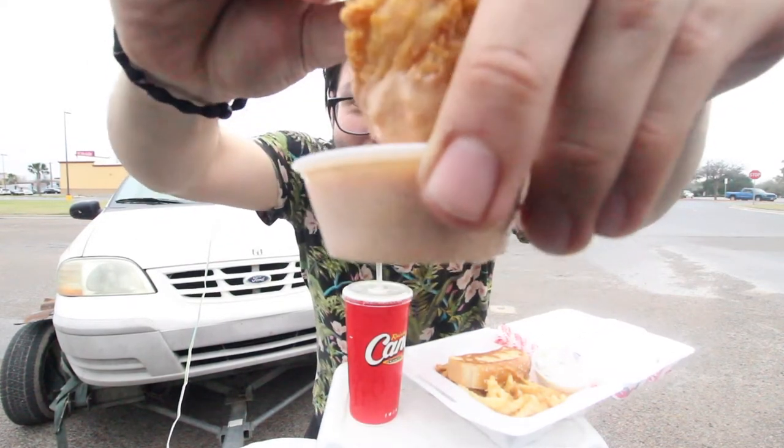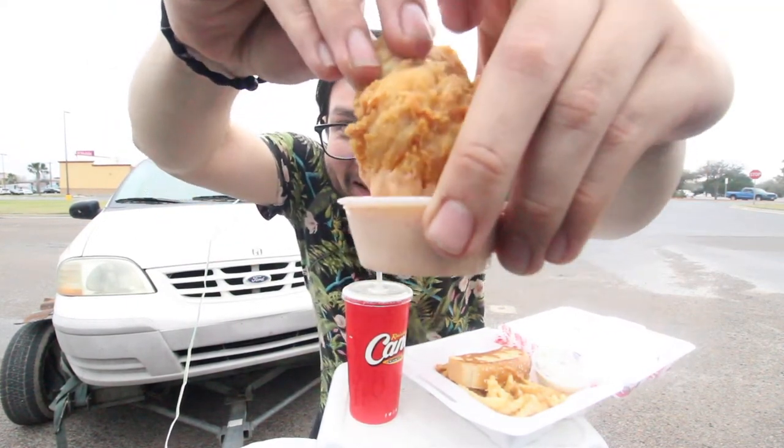We're gonna try out the chicken with the Cane's sauce — I'm ready to experience this. We're gonna do a nice big dip. Cheers. It's most definitely reminding me of sauces back home, like the cookout sauce. It's most definitely reminding me of something from back home. Let's give it one more shot.